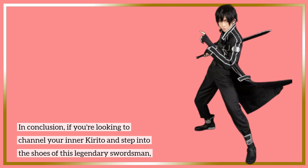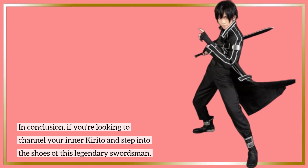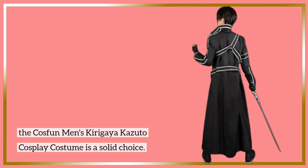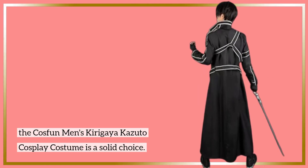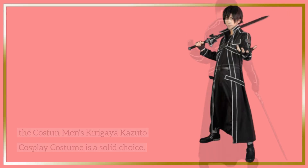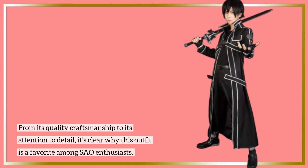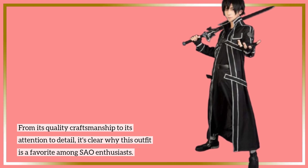In conclusion, if you're looking to channel your inner Kirito and step into the shoes of this legendary swordsman, the Cosfun Men's Kirigaya Kazuto Cosplay Costume is a solid choice. From its quality craftsmanship to its attention to detail, it's clear why this outfit is a favorite among SAO enthusiasts.